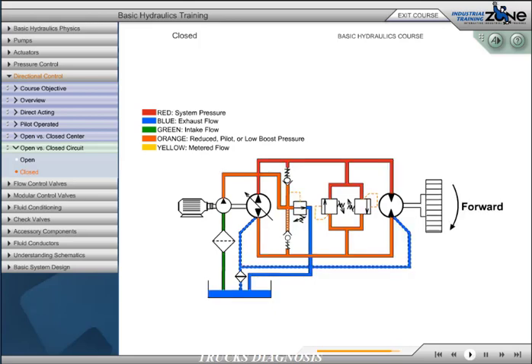When the hydraulic motor rotation is restricted or stopped, the high-pressure relief valve opens and protects the system from overpressurization.